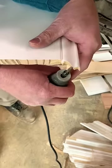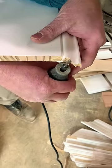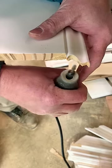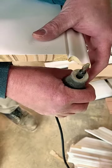Just get it nice and close. Then I'm going to finish it off with the Dremel tool and a nice little carbide bit. This makes an extra smooth cut for that profile, I'm telling you.